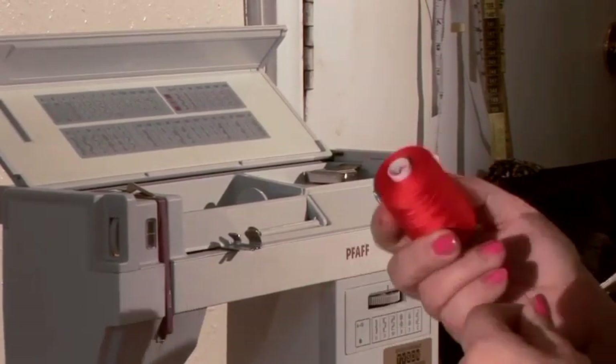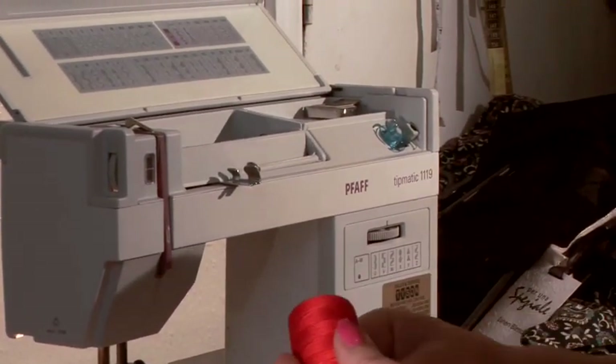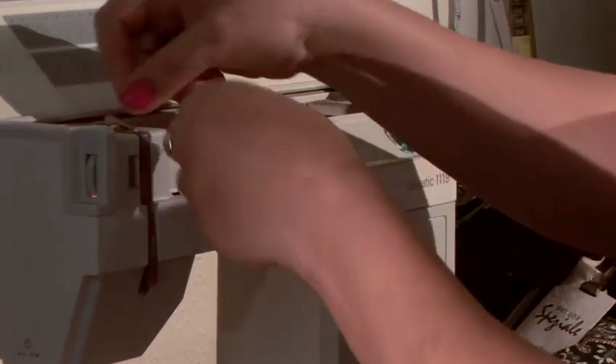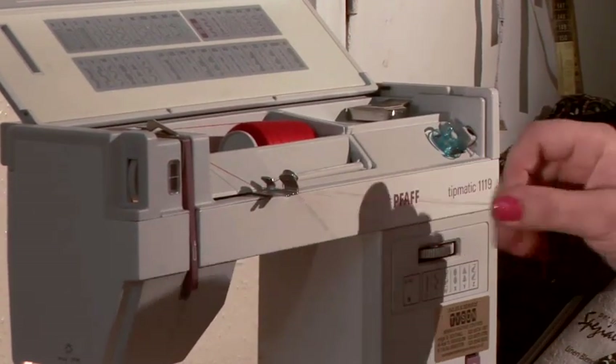You take your good thread. You can't use any thread — you really have to use threads that are suitable for sewing machines. I put them here on my holder and go through all the guides the machine is giving me. Other machines work in a little bit of a different way.